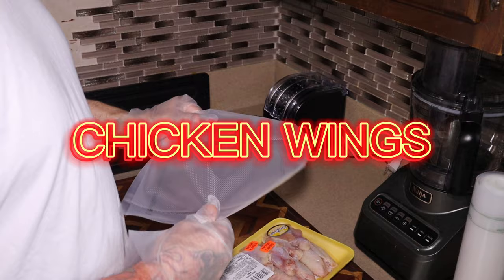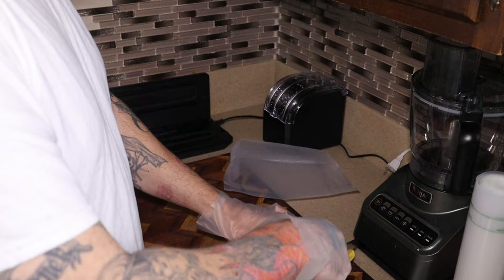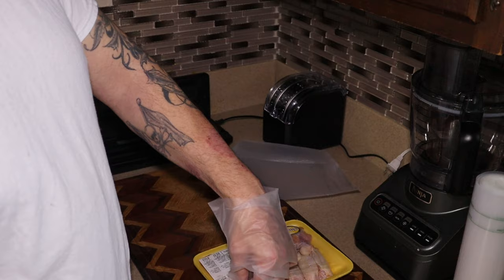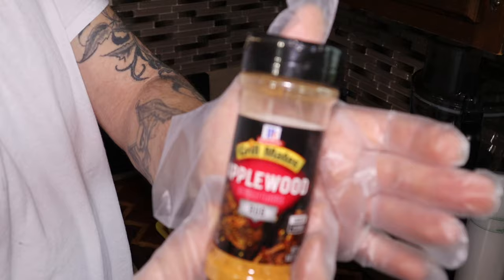All right guys, we're going to get this chicken seasoned up and put it in the vacuum seal bag. Make sure you fold your edges down — it keeps that edge nice and dry so it seals better. I don't know if you guys saw my other video when I got this domestic knife. I finally got it sharpened and it is nice and sharp now. I'm going to use this applewood smoke — it's really good.